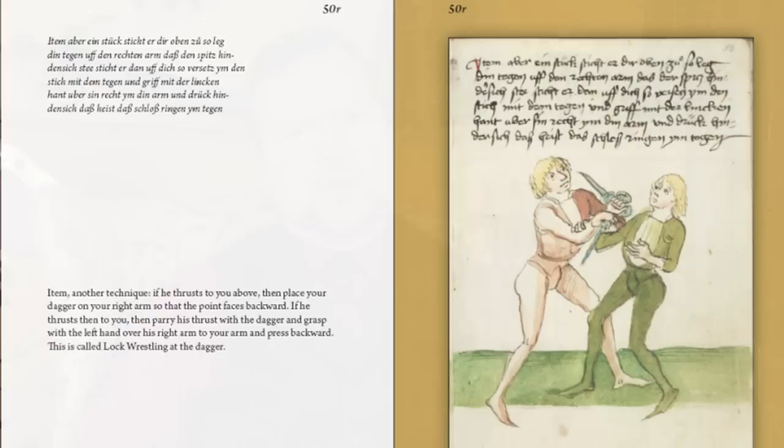He has an absolutely magnificent section on dagger fighting — a rare combination where we have illustrations of dagger combat along with very substantial instructive text.